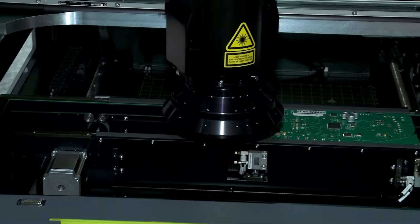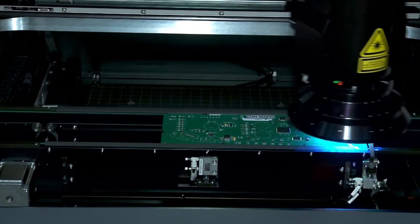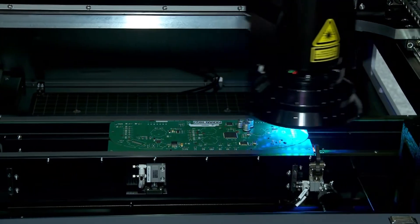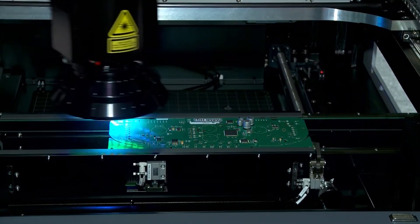It's an inline machine that can accommodate a fairly large board size. There are four or five different models, starting with a 480 by 350 millimeter board size and going up to 1.2 meters by 450 millimeters for large LED boards, so the customer can scale the machine to whatever size they need.